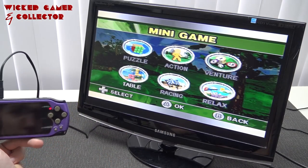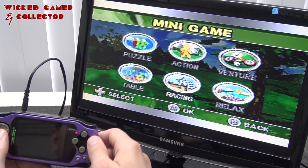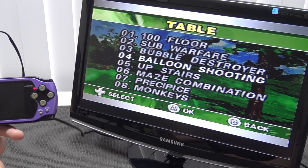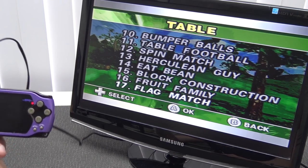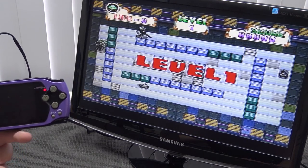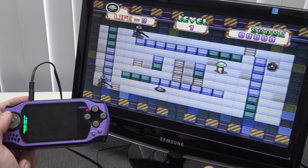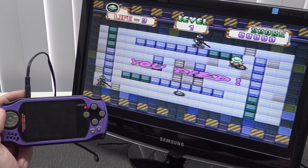I think the fun part of this device is the mini games, because the basic Wii-knockoff games are not that great. Do we have a Tetris clone? I couldn't find one. We have Maze Combination, Eat Beam, Fruit Family, and Herculean Guy — or something like that. He walks automatically — or not.